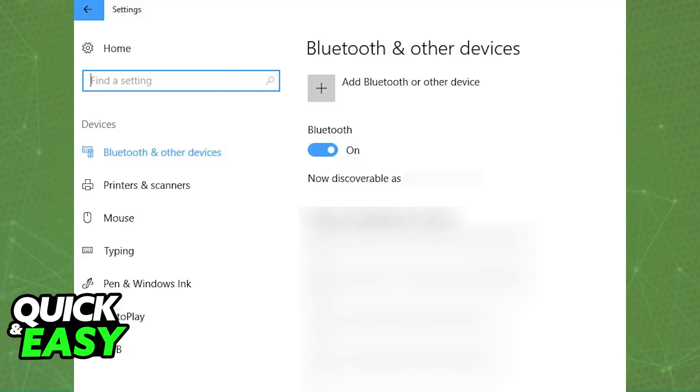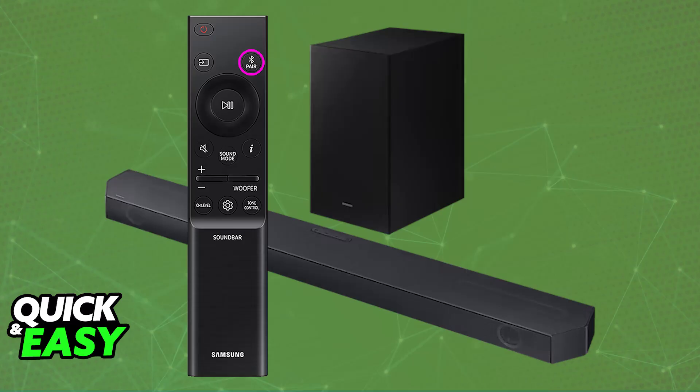So now, you will usually press a dedicated Bluetooth button on the soundbar or the soundbar's remote control. If you are unsure on how to set your soundbar into pairing mode, I recommend checking the manual, but most of the time it is going to be a dedicated button.